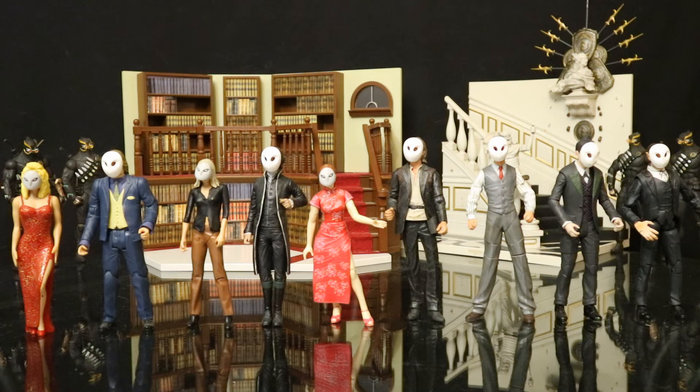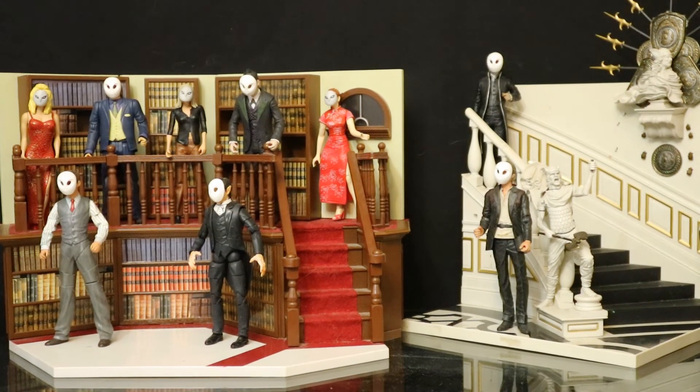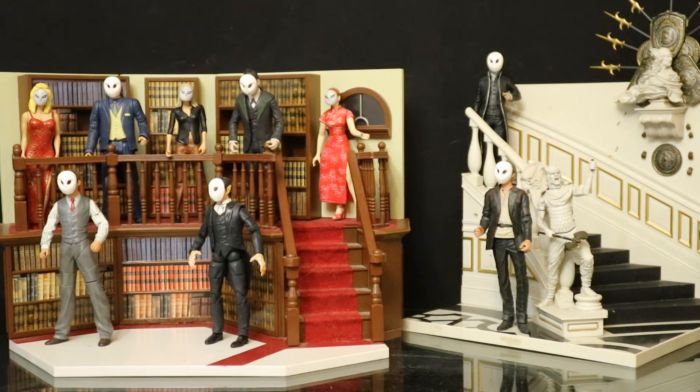Now that we've got their masks back on, let's stick them back in their diorama. These don't actually normally stay with my Court of Owls — these are a couple of dioramas I've pulled out of my Wayne Manor setup. Of course we have the library and the staircase, great for a huge elaborate mansion.